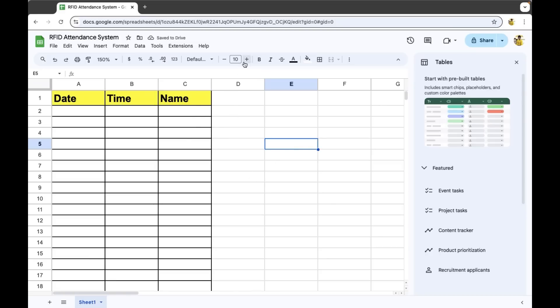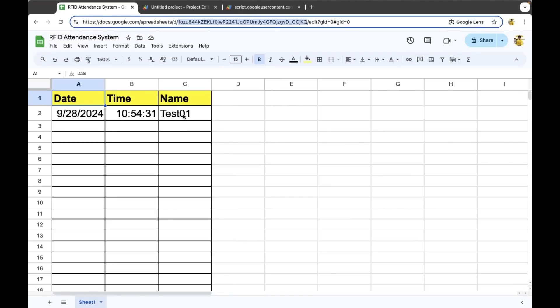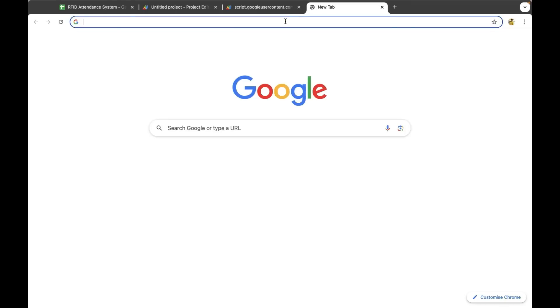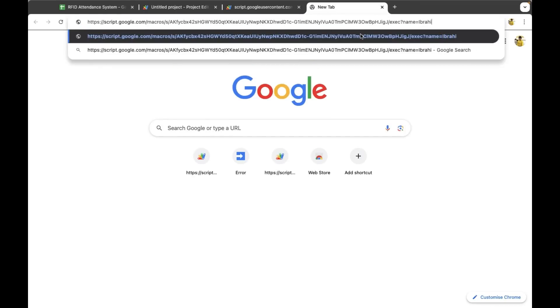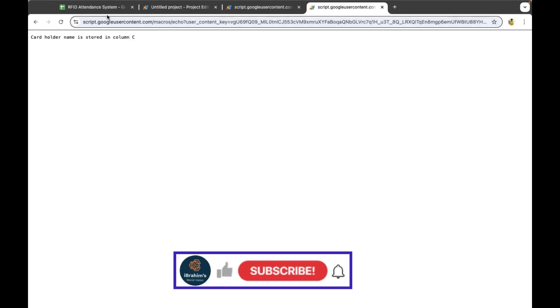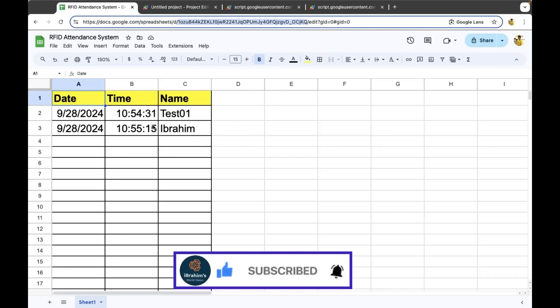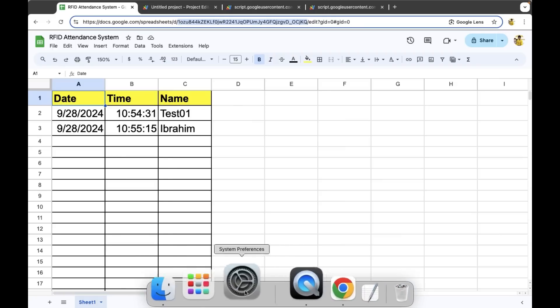Now we are done with the spreadsheet part. Click on Extensions, then click on Apps Script. Now I have given the authorization. Here we can see that the card holder name is stored in column C. As I give this, it has come. Now let me give a different name — I'll give my name and click Enter. My name has been entered, so the spreadsheet part is completed. Now let me open the Arduino IDE.